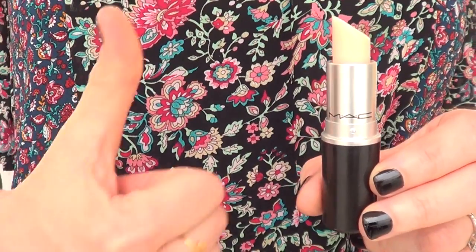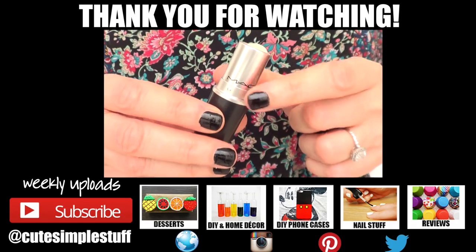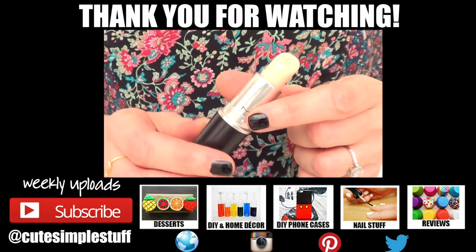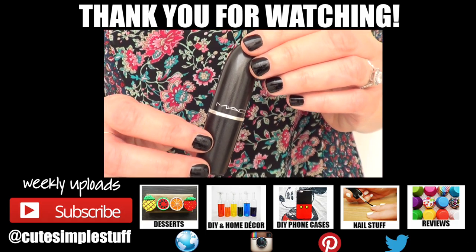I hope you liked it! If you did, don't forget to give me a thumbs up. Don't forget to subscribe to my channel for more stuff — I have a DIY playlist if you want to check it out. Share it so more people can watch it. Thank you so much for watching, I hope you give it a try, and I'll talk to you later. Bye guys!